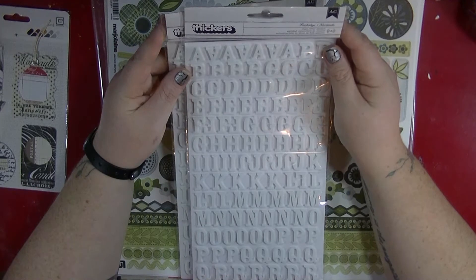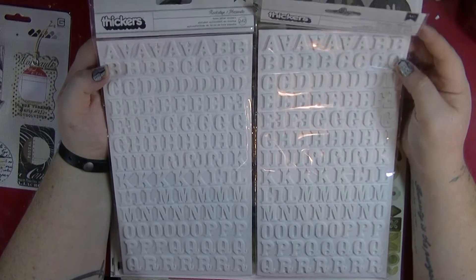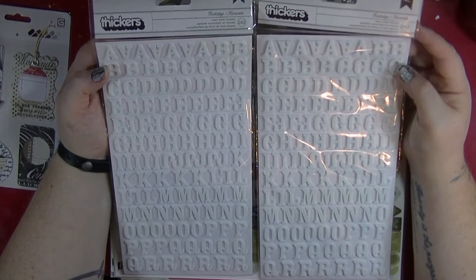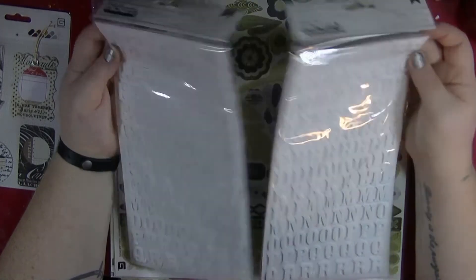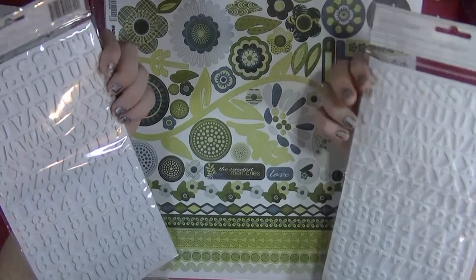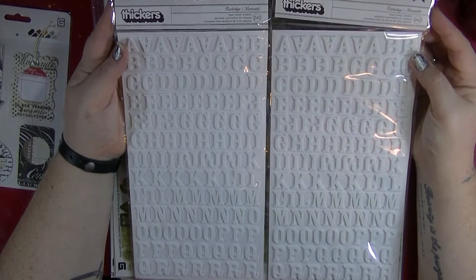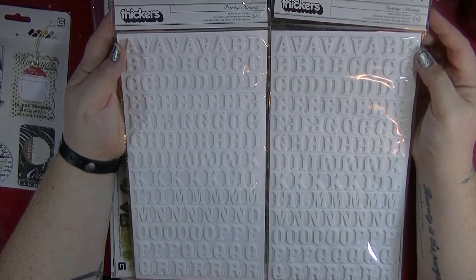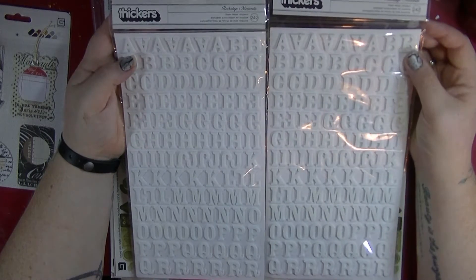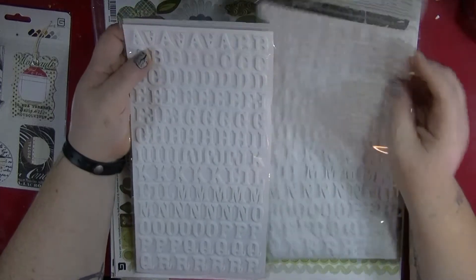She then sent me these two packs of stickers called Rockabye, and they are amazing. There are 242 in here and you get numbers too. It's a lovely size, it's beautiful. I think they're going to be absolutely perfect — not only for using on Project Life and layouts and stuff, but just generally. So I'm very excited to have those.